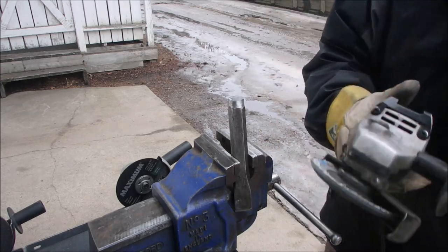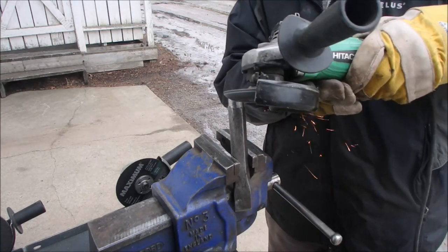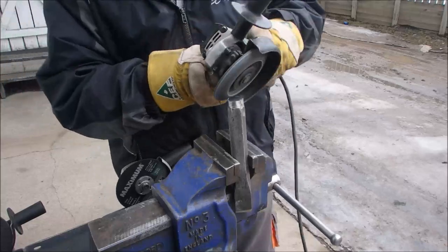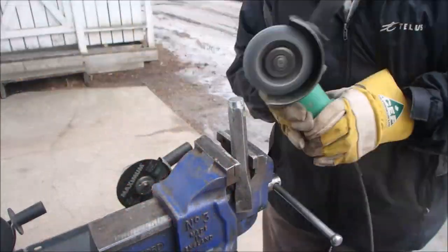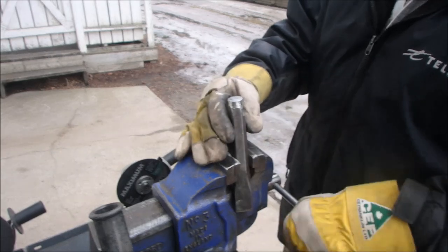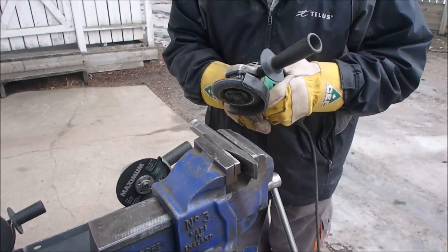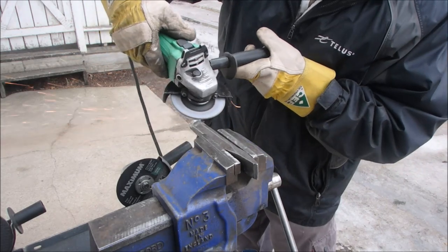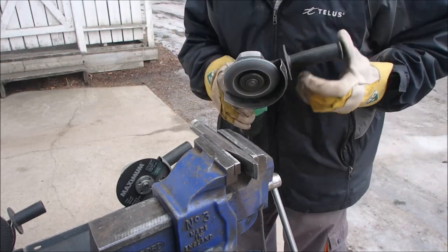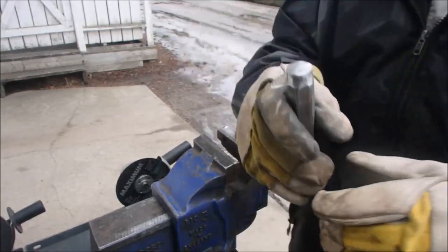Alright guys, now I'm just going to finish this up with a flap wheel. This one's an 80 grit flap wheel. I think that's going to work.